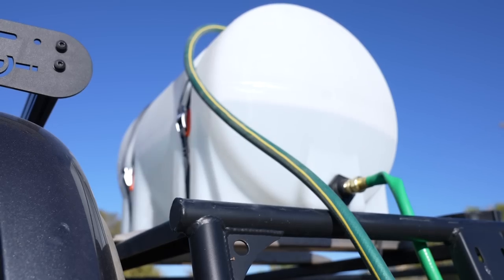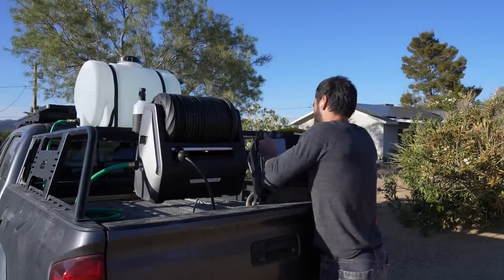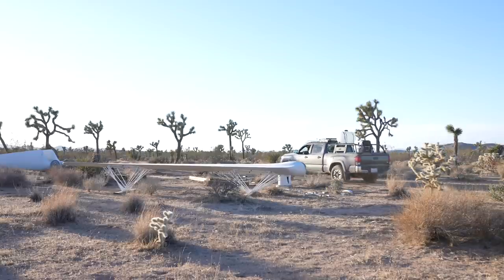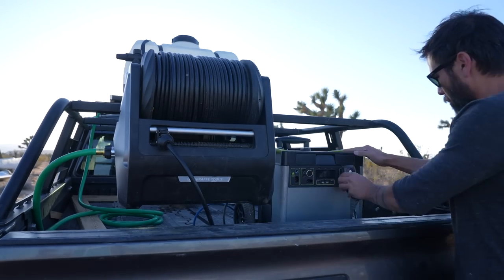For power, I'm using my Goal Zero Yeti 3000. I have a solar panel on my truck that I can use to power up this battery pack. I plugged in the pressure washer and connected the spray nozzle.